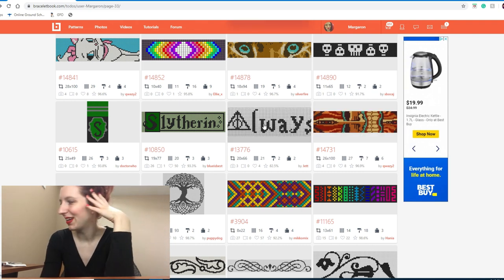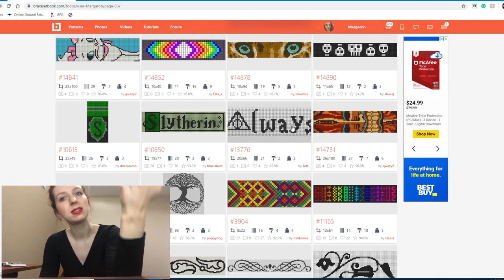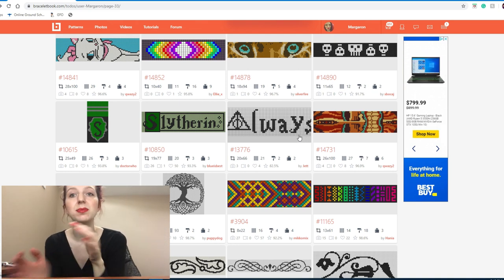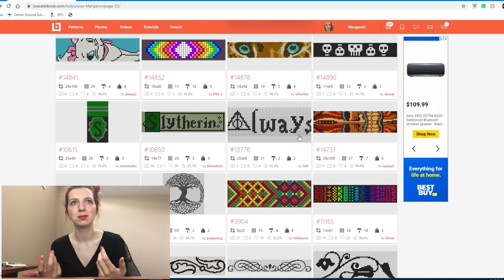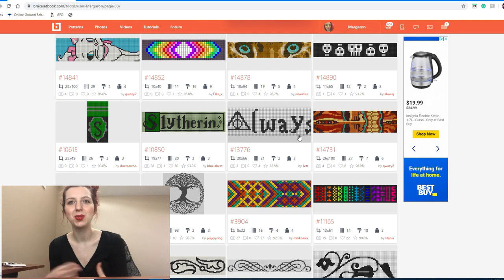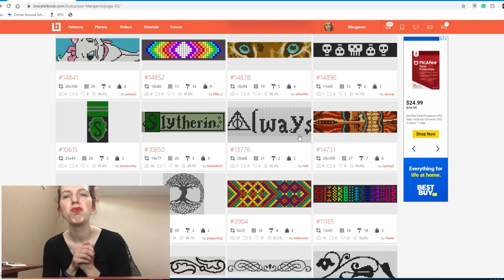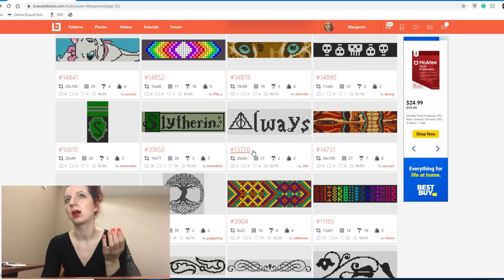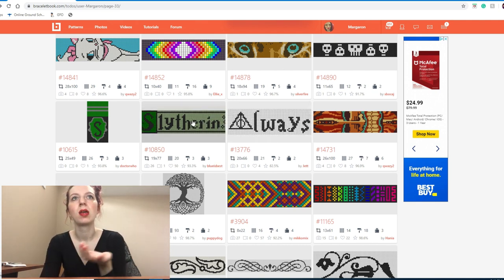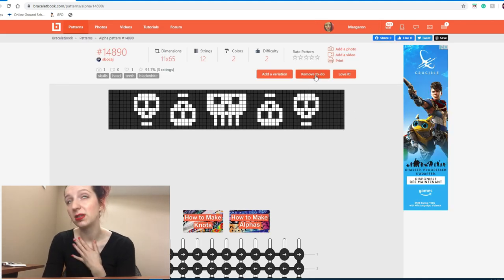I am a Harry Potter fan always, and this 'always' pattern is actually a decent size — I would consider making this. In the last video I deleted one that was very similar but too big. When it comes to text bracelets, I don't want it to be like 30 strings wide, because that seems like a waste of string. This one is much smaller, so I'll still consider making it. Slytherin — I am in Slytherin house, so we'll be keeping that. These little skull boys are cute, but I'm going to remove them.